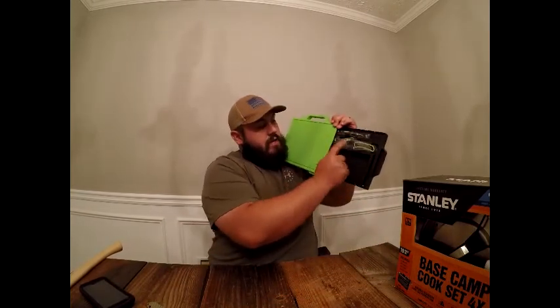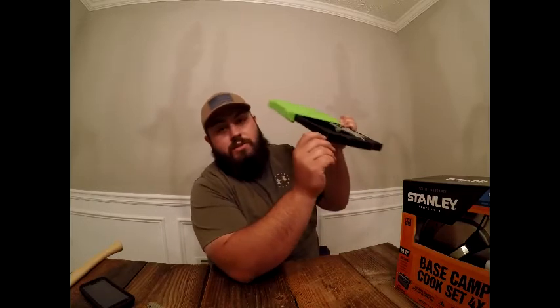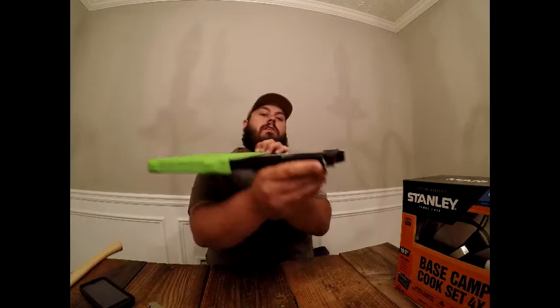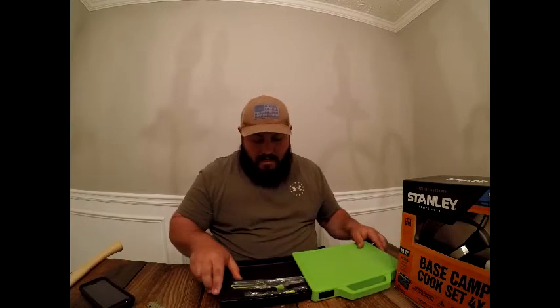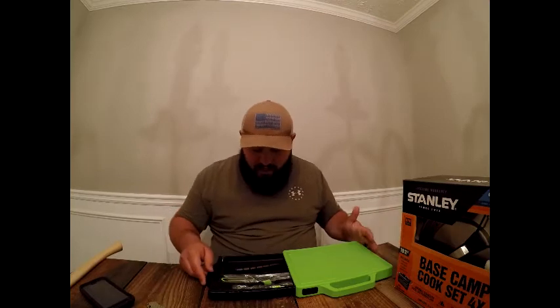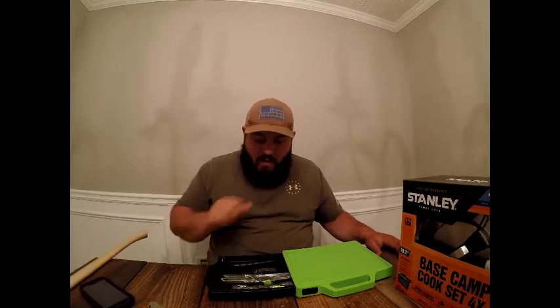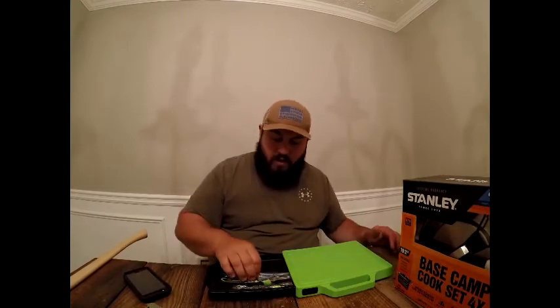Inside you have the two knives, and there's a built-in sharpener — coarse ceramic stone — you put the knife in and run it through. That's the right way to sharpen a knife and I'm pumped it's included. There's also extra space for shears, a bottle opener, or a wine opener. The spork actually fits in there too.